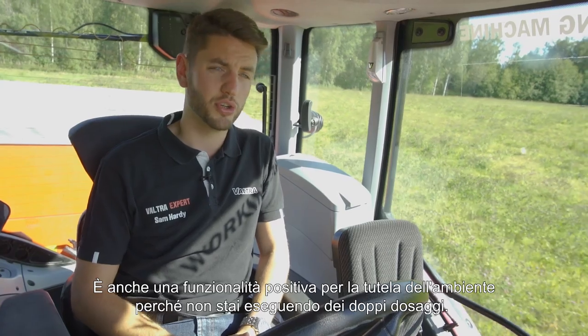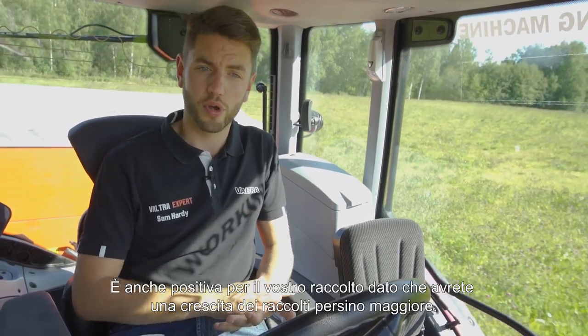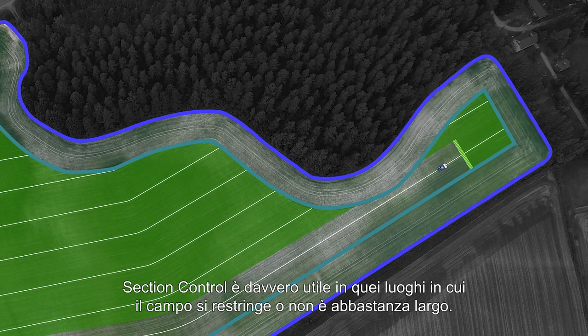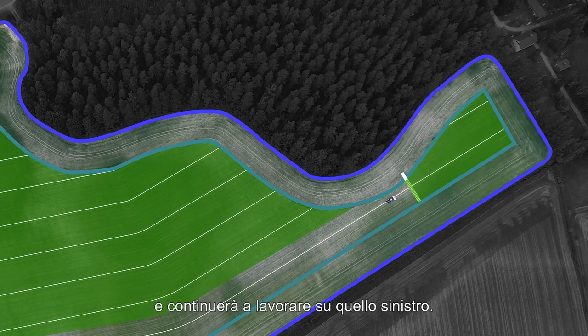It's also very good for the environment because you're not doing double dosages. It's good for your crop because you'll have a much more even crop growth. Section control really comes into its own in places where the field narrows or isn't quite so wide. As we come up to this section, it will turn off the sections on the right-hand side of the machine, working away to the left-hand side.